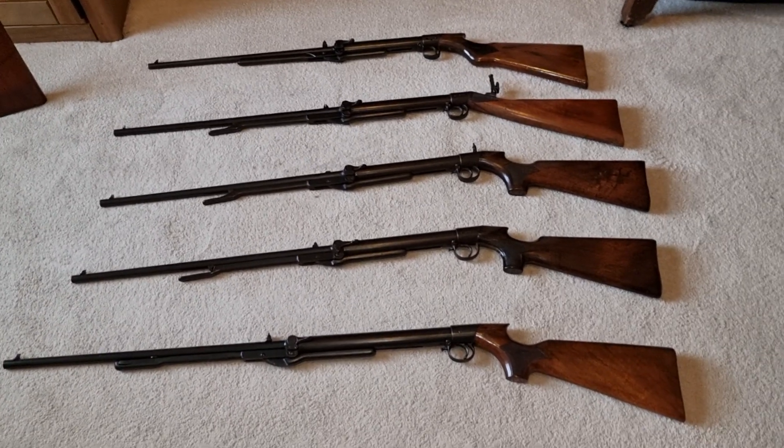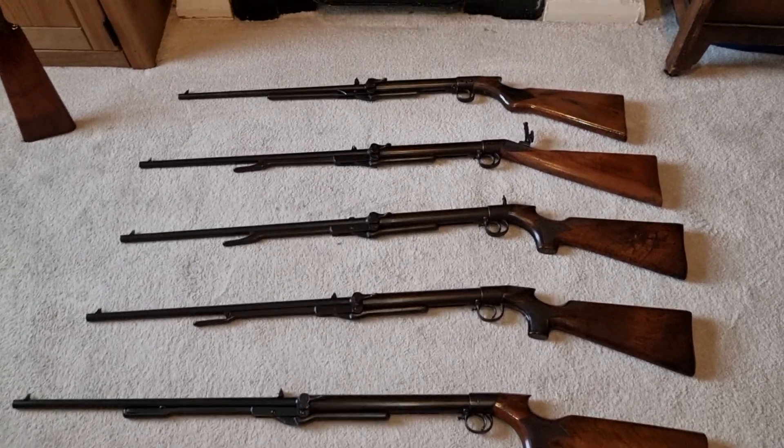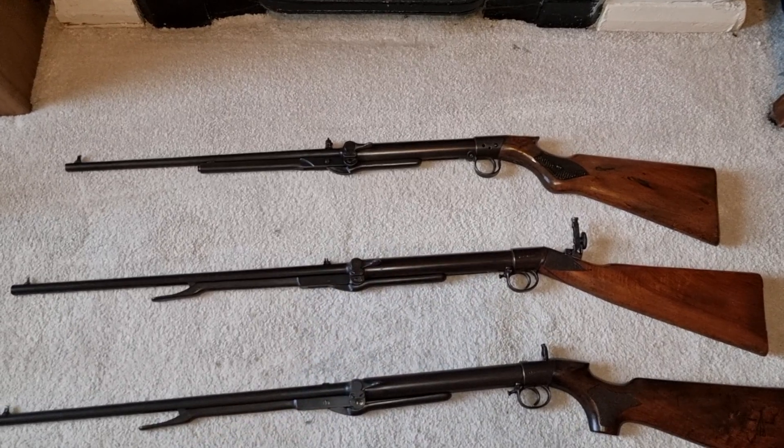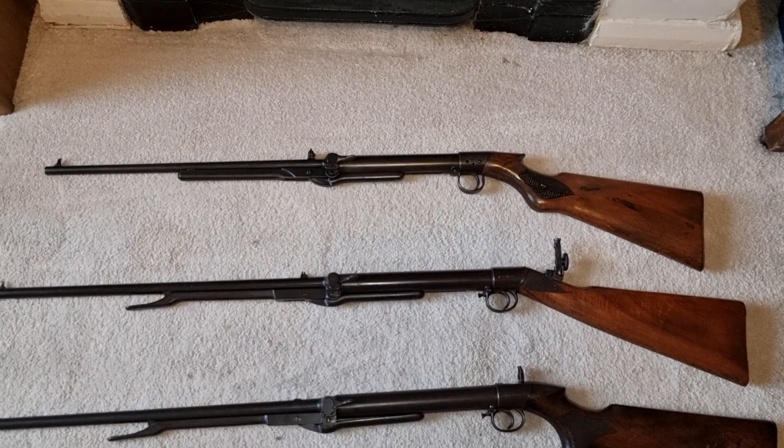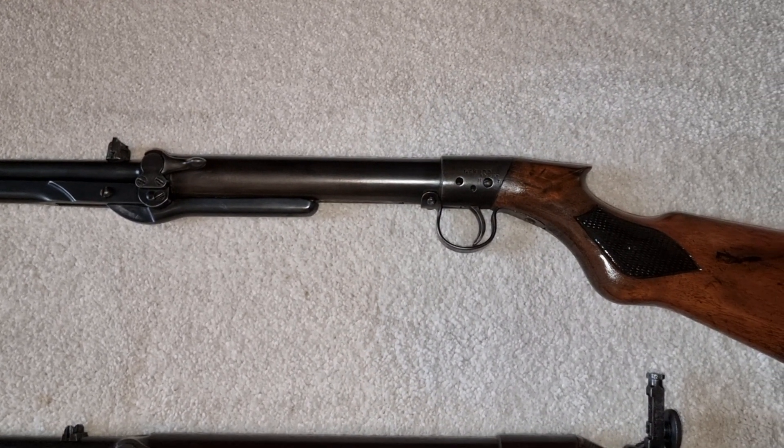You can see the BSAs start at the top — we've got an L-type with a three-hole block trigger block.